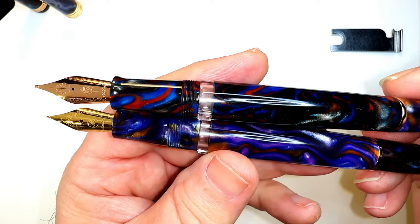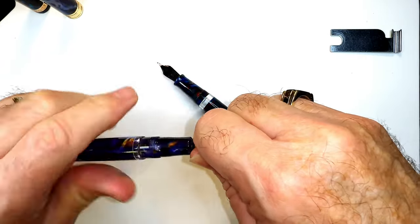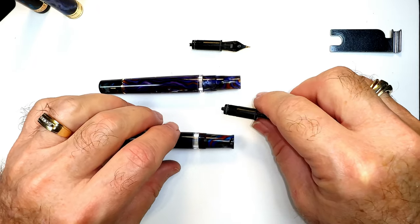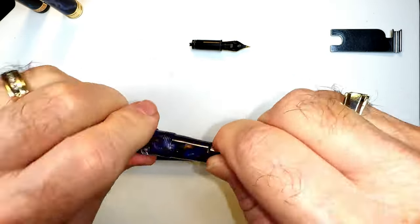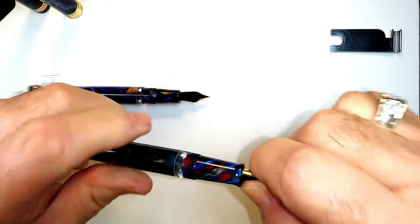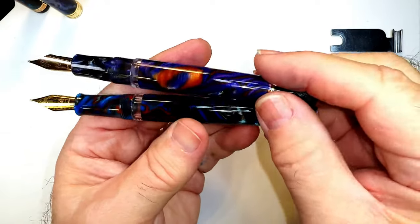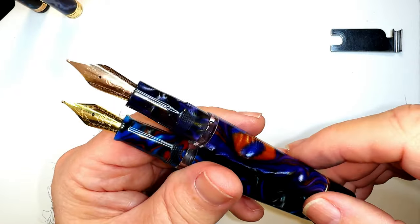You can see that the sections are different and the threads are in a different place, so the caps do not swap. But what about the nibs? Let's take the nibs out. There's the Asven nib and here's the Narwhal nib. Let's put the Narwhal in the Asven and the Asven in the Narwhal. So here you have the Asven on top with the Narwhal piston and the Narwhal on the bottom with the Asven piston, and they have each other's nibs — completely interchangeable.